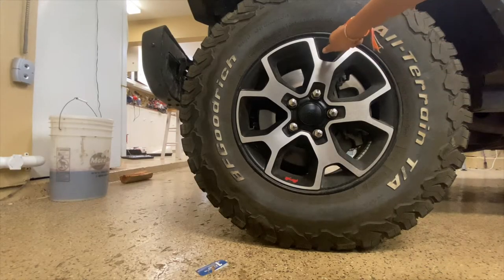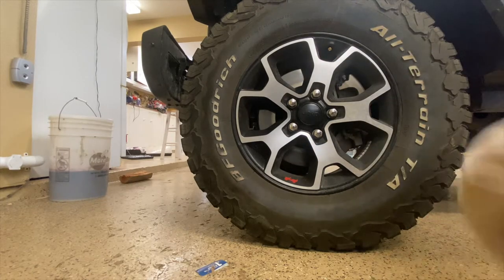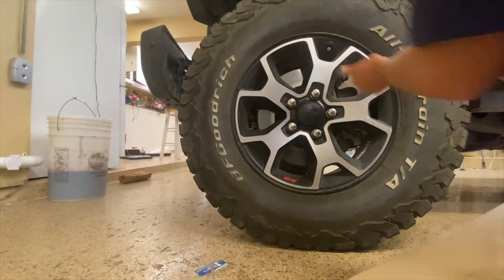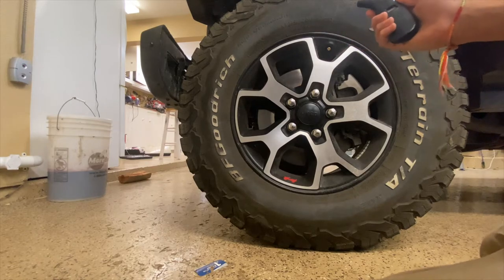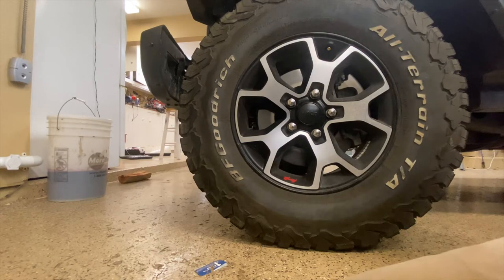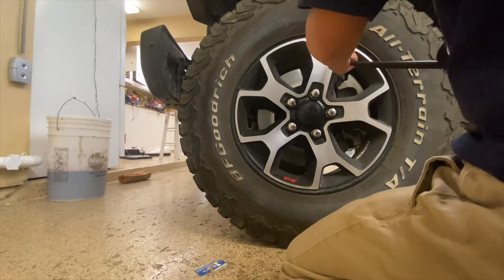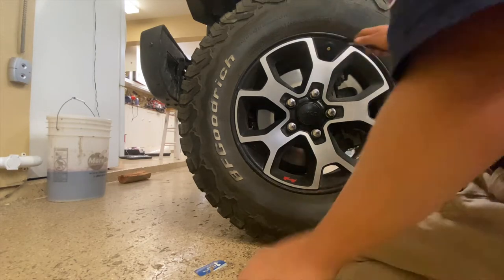Always fill up in small increments so you don't go over. If you go a little over 35 PSI it's not going to be too bad, but you don't want to go too far over. Right now we are at 36.5 — maybe do 37.5 just in case there's a little leak, since when you take the gauge off you always lose some air. Let's check.